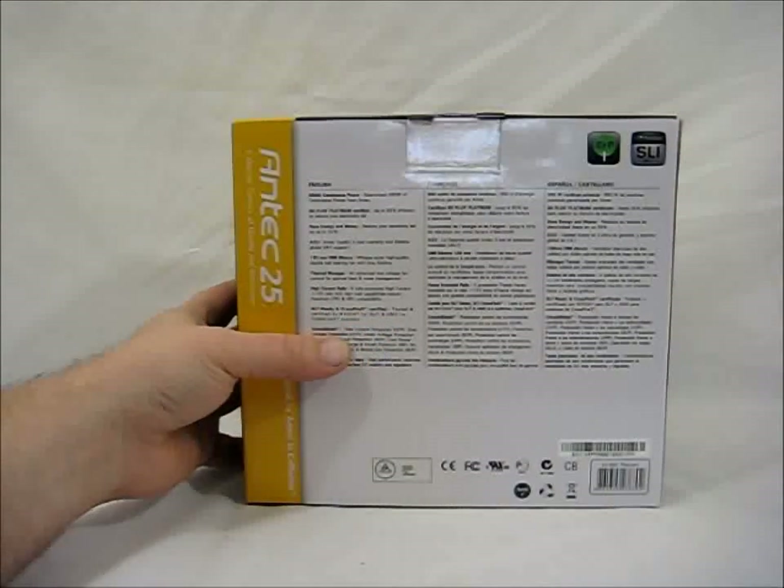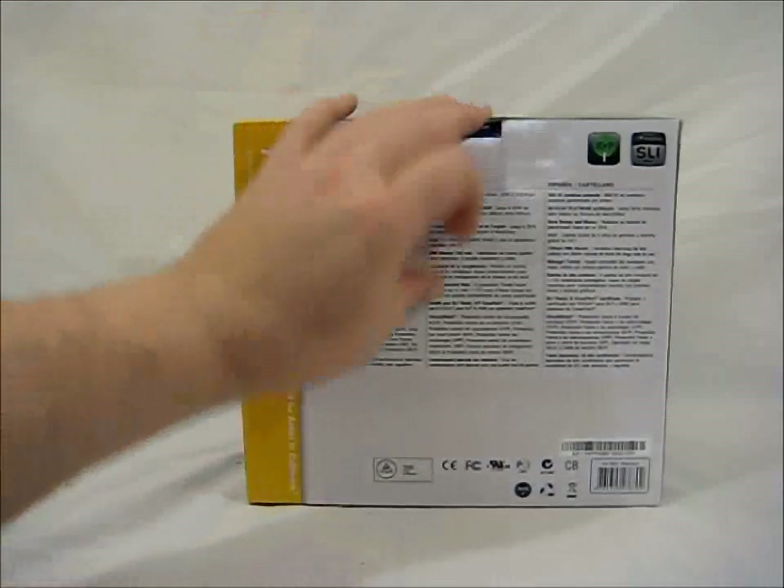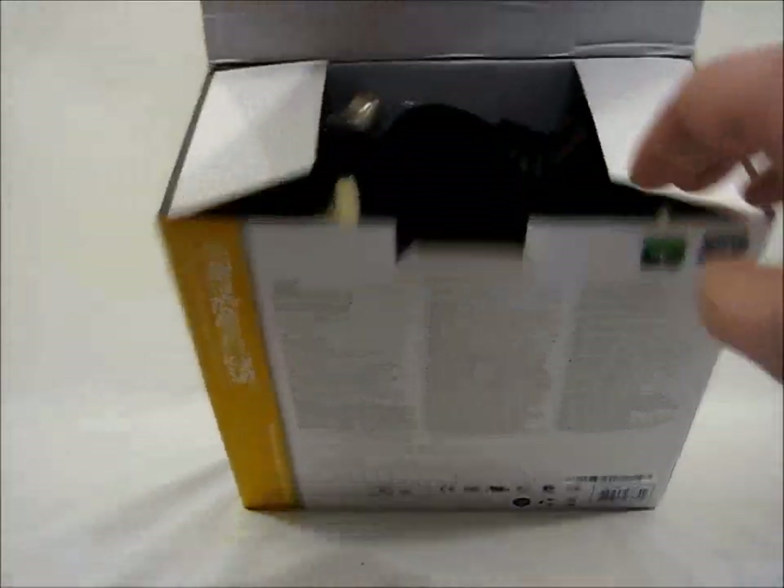It has circuit shield — so over-current protection, over-voltage protection, under-voltage protection, and all that good stuff. So let's open it up and take a look at what we have inside.